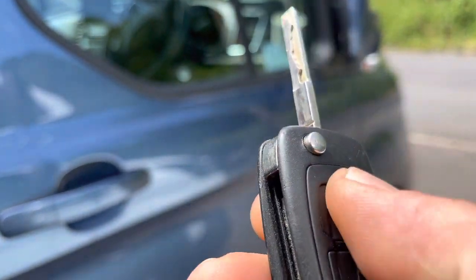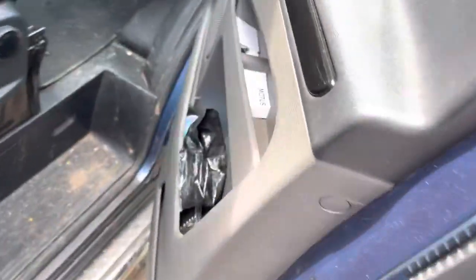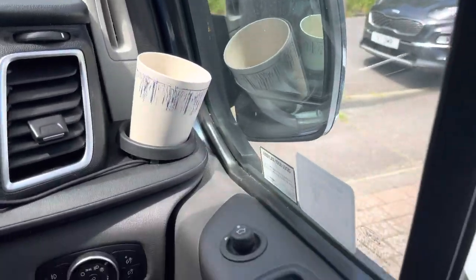To fold the mirrors out again, unlock the vehicle and get in. Then when you start the engine — ready to go — that's when they fold out.